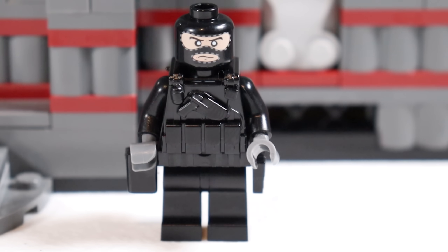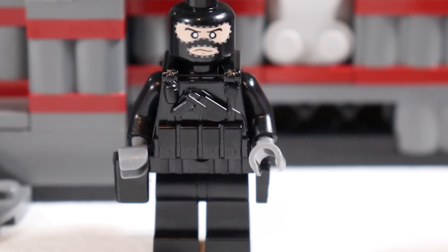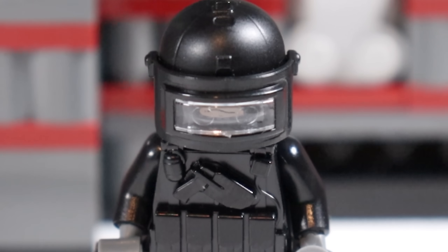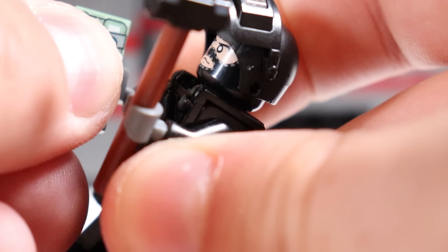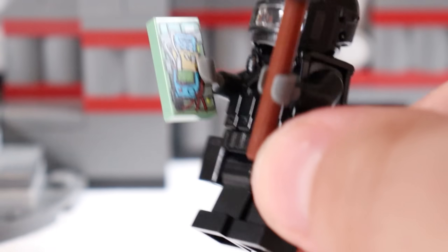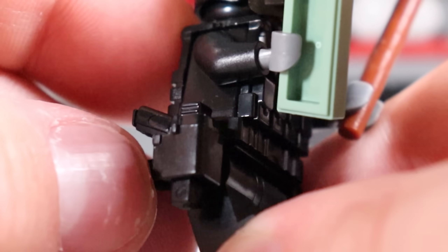The next SWAT member we need on the team is the hard breacher - we're talking like Sledge from Rainbow Six Siege. He's got the ski mask on, and that's going to support this nice heavy weapons man helmet on top. He is like Sledge from Rainbow Six Siege, so we're giving him the sledgehammer, and he can also take one of these C4s in case the hammer just isn't quite enough. We'll go ahead and tuck in a nice little pistol on his side handle right there, so he's good to go.